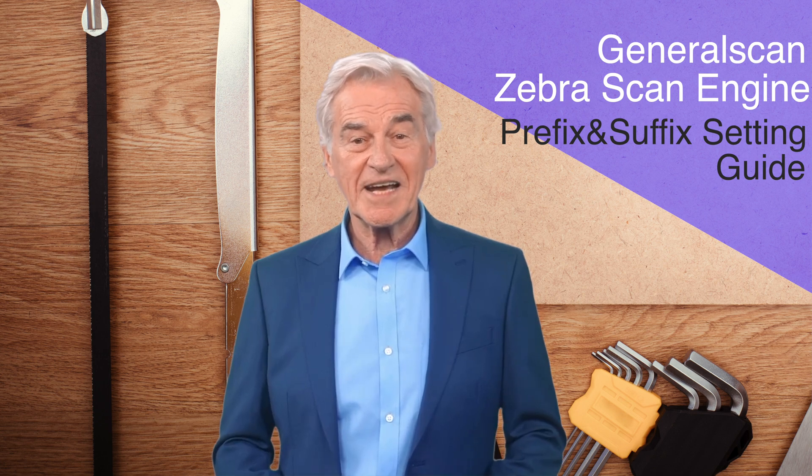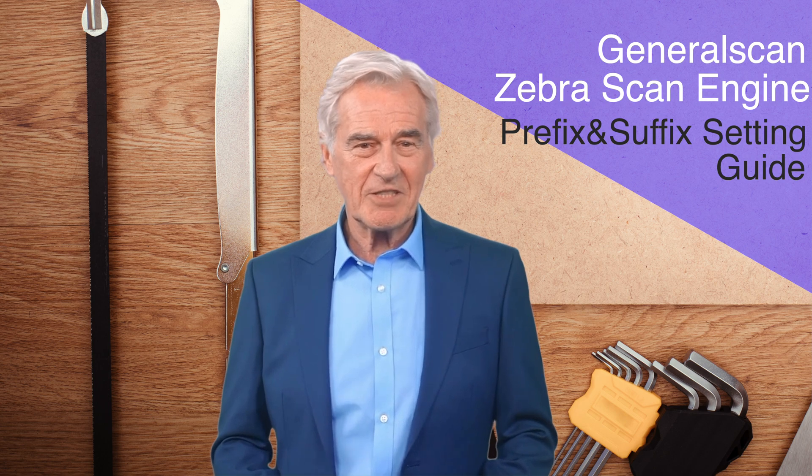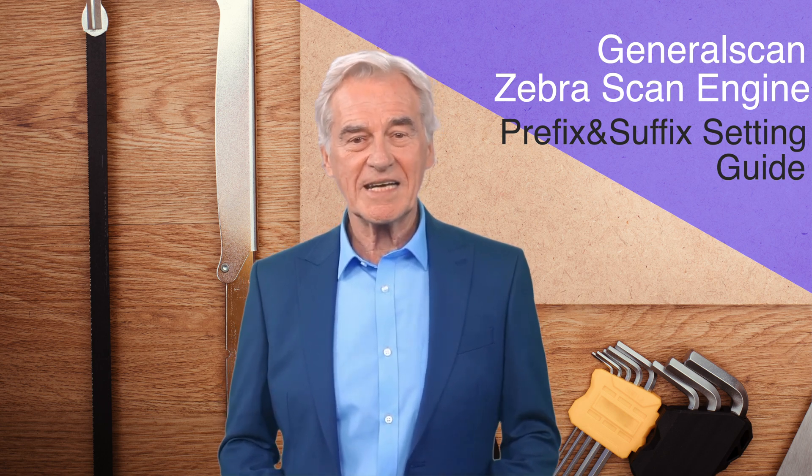Hello everyone. Today I will explain to you the configuration tutorial of the prefix and suffix of the GeneralScan scanner integrated with the Zebra scanning engine.